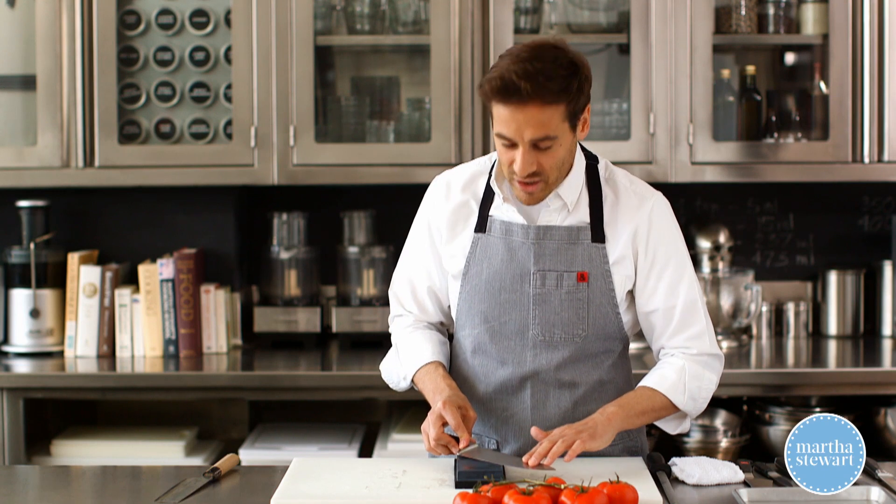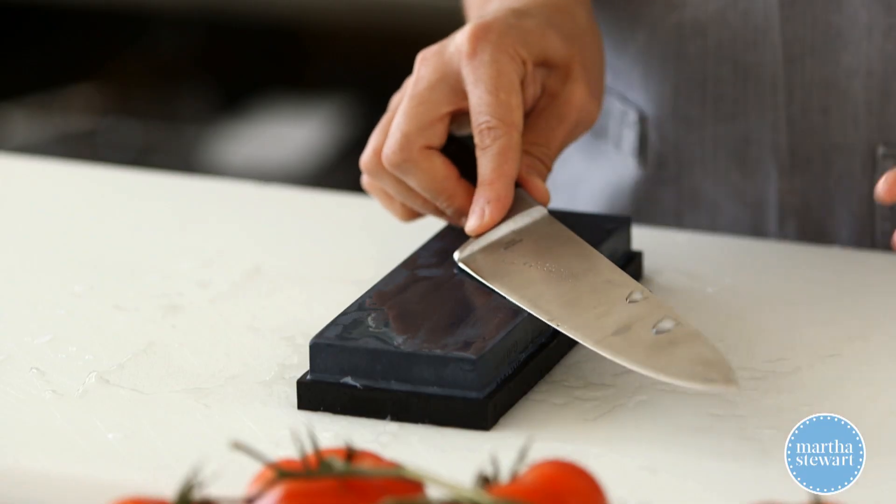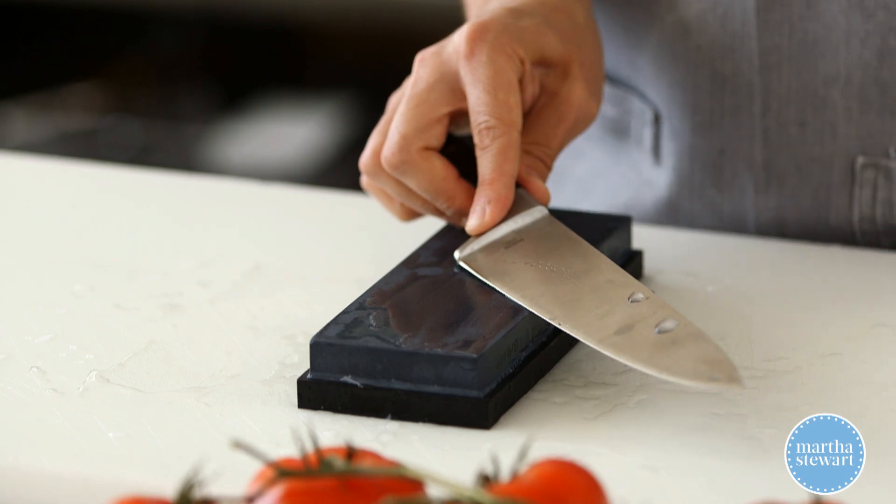Slide on the stone — make sure it's well lubricated — and come all the way across the stone. You wanna do this maybe about five, six, even seven times.